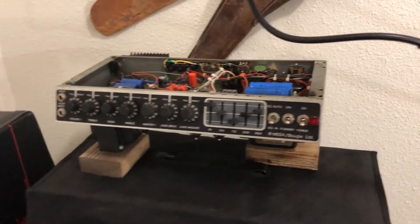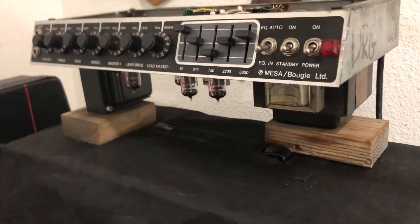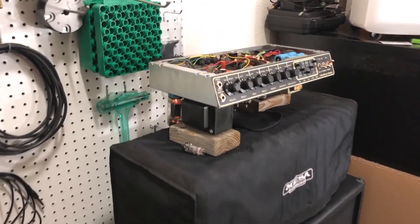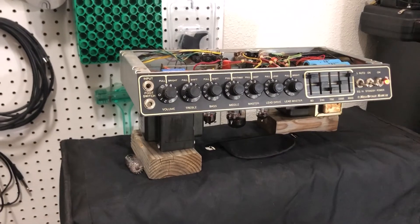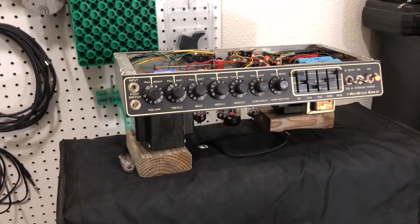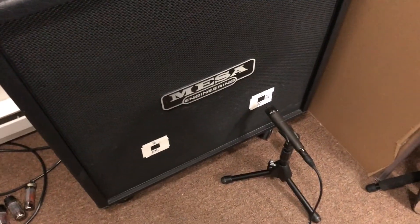So you can kind of hear the fundamental difference between an early black stripe, which is definitely much more C-plus-esque, especially with the 105, compared to the red stripe where the reds, blues, and greens were a lot more aggressive — they had a little bit more hair on them, just as the times had changed back in those days. So check it out and let me know what you guys think about the tone. All right, later.